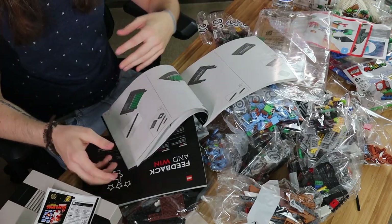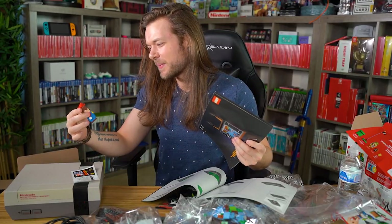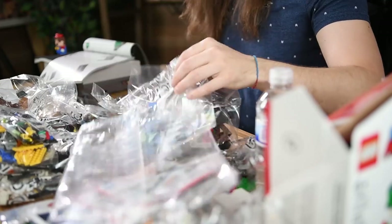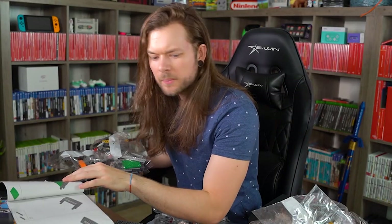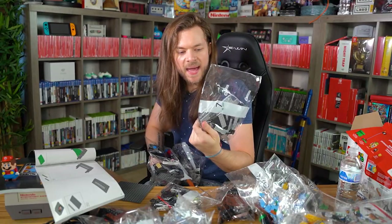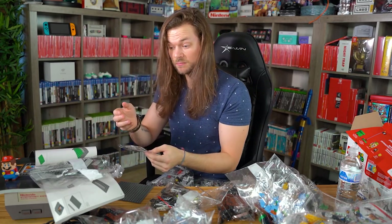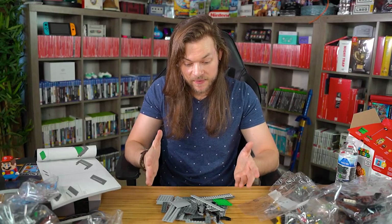The NES cartridge is seven steps — we could totally make the NES cartridge. What do you have to say about it, Mario? Find this was a mistake. I don't know how I'm supposed to find the pieces because the bags are numbered, but they haven't told me what bag I need. There's a big green piece. This says bag number seven, but there's nothing on here that says bag number seven has this stuff in it. Needlessly confusing. I don't see how this is going to turn into an NES cartridge.